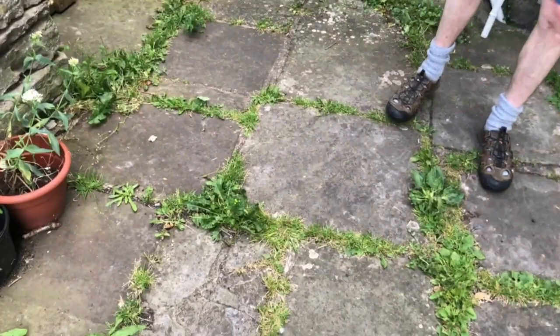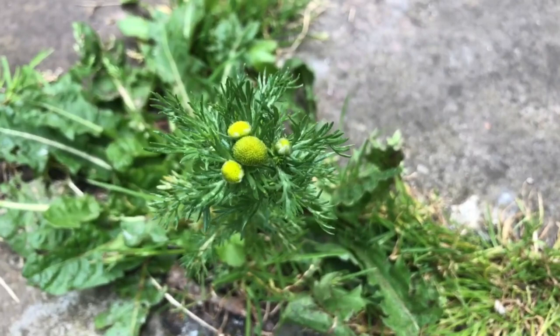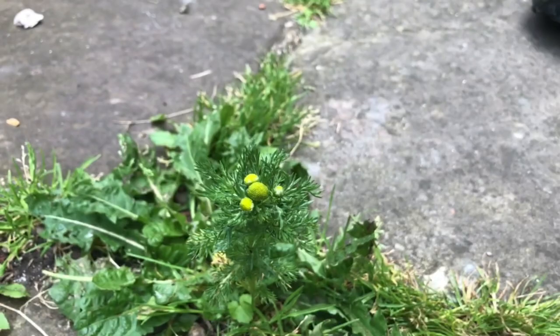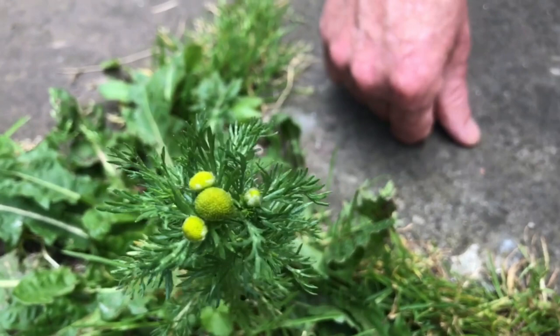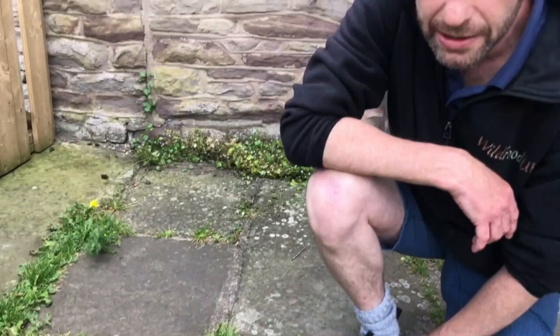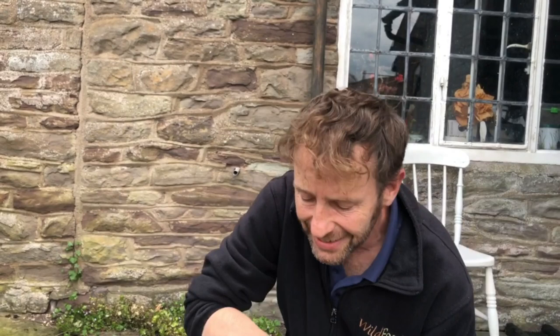It's just down here growing out of the cracks in my patio — you can see lots of little leaves looking very much like chamomile, because it's in the wider chamomile family. But unlike chamomile, on those buds there you don't see any petals. With chamomile and most of the rest of the family you would see a ring of white petals around the flower bud. That's what gives it its scientific name: this is Matricaria discoidea, and discoidea means without rays, or without petals in this instance.